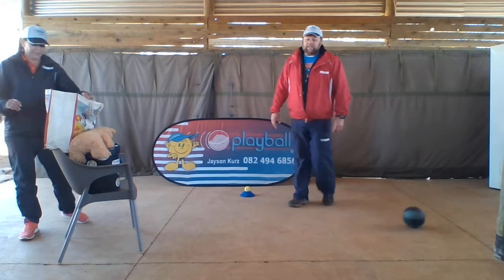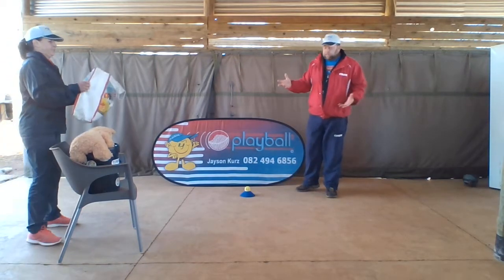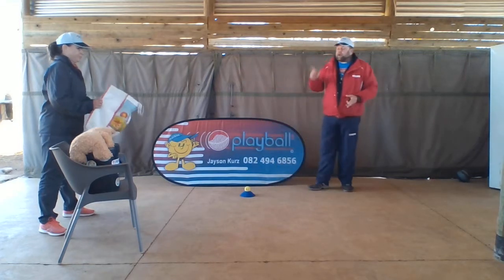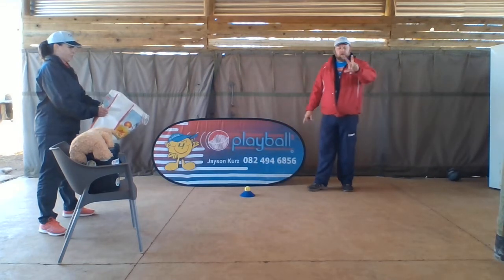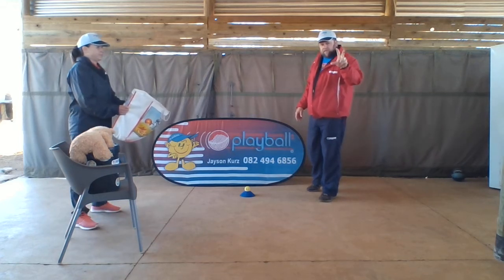Okay, so for the next skill — underarm throw — Untitrace is going to hold a bag. You can use a washing basket. I'm going to pick up the ball and throw it underarm to the target. When they throw the ball, they must use dinosaur claw, which is the three-finger grip.